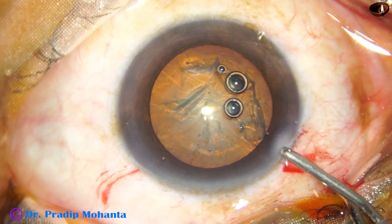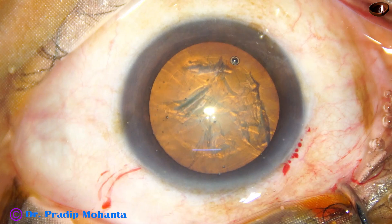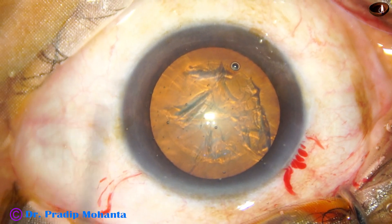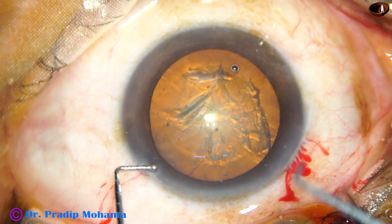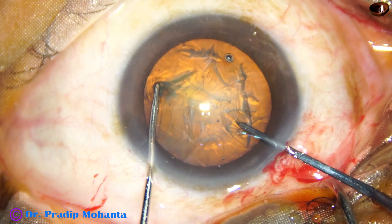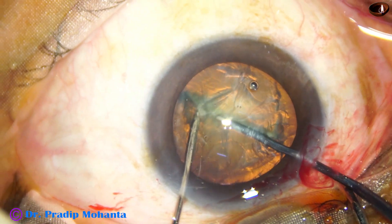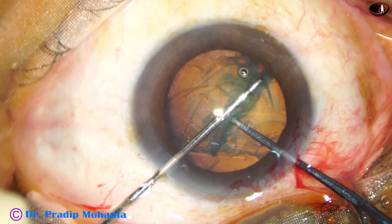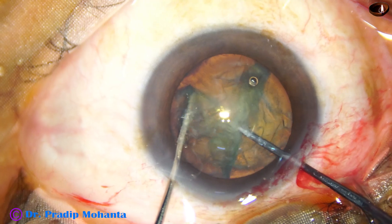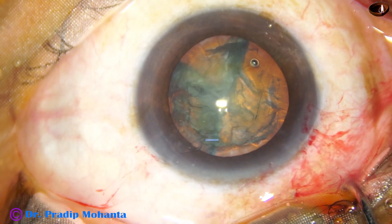The anterior chamber is again filled up with visco. And now we are going to divide the nucleus by a pre-chopper and Neto chopper. This Neto chopper is being used as a nucleus sustainer to support the nucleus. It is a long chopper, about 2.25 mm long.